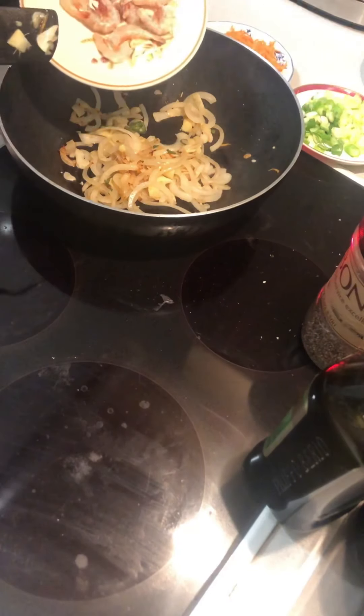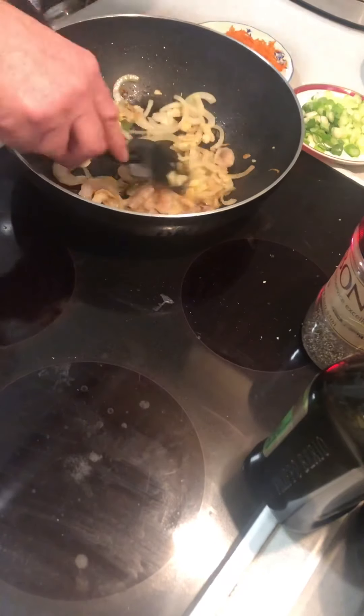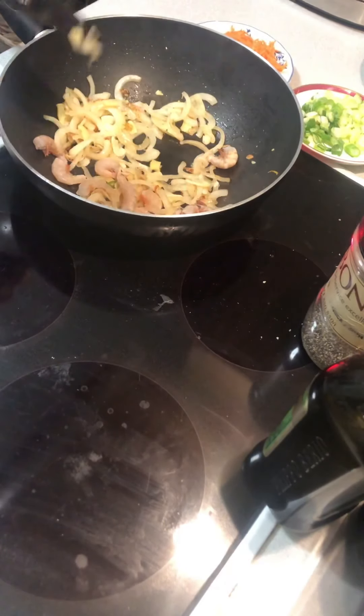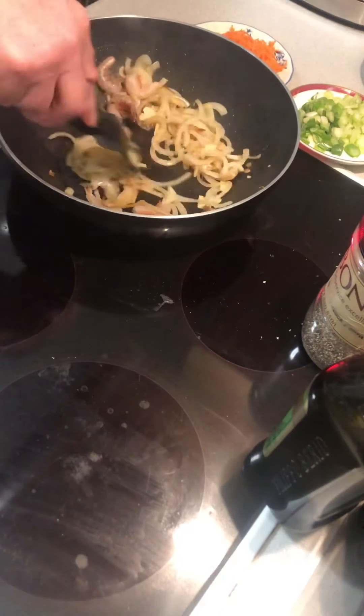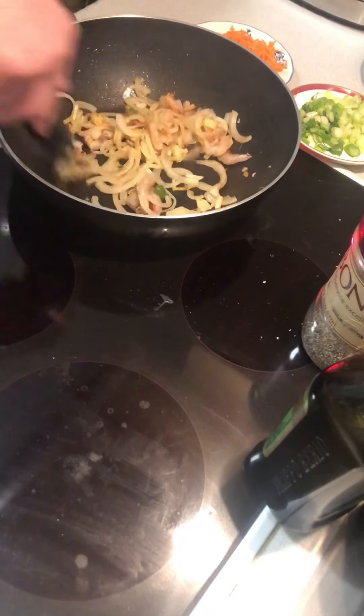These are just a few little prawns that I'm going to throw in here. This just gives it a fishy taste. Yes, I can smell the prawns.